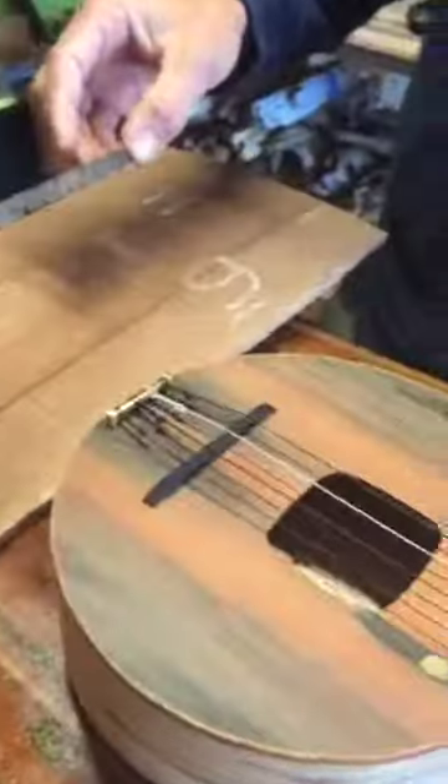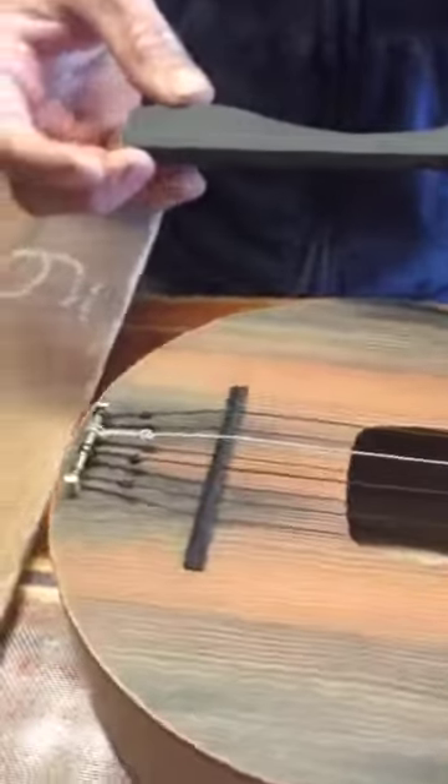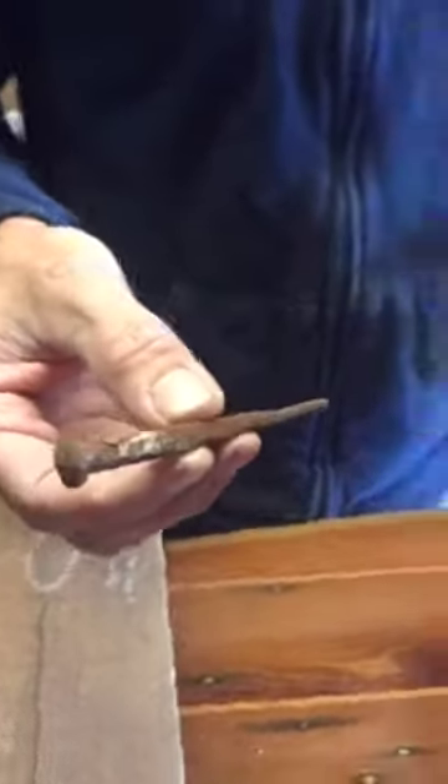The bridge and nut are made of ebony offcuts from Santa Cruz Guitar Company, taking that out of the waste stream as well. And it's got a little button in the back for a strap, which is one of the original square nails — that was also used in the western flyer, the boat that Steinbeck sailed through the Sea of Cortez.